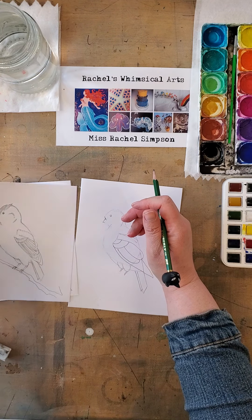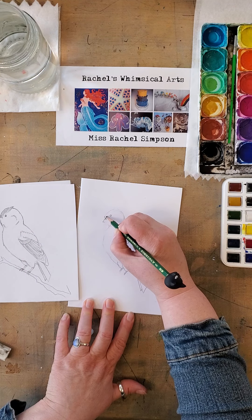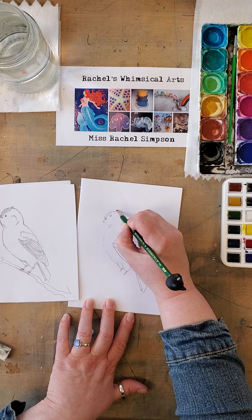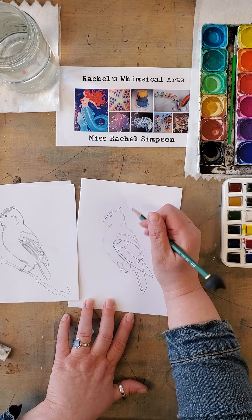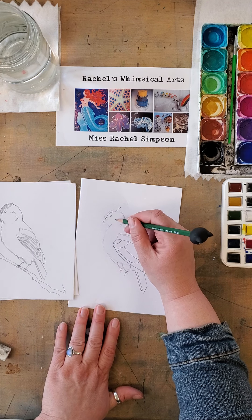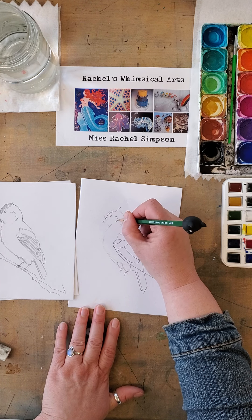We're going to go back up to the head and figure out this crest — his feathers right here. So we are going to draw that. The next step is you draw this arch going over his eye, kind of like a giant eyebrow and out. I also want you to pay attention to his cheeks and his face.